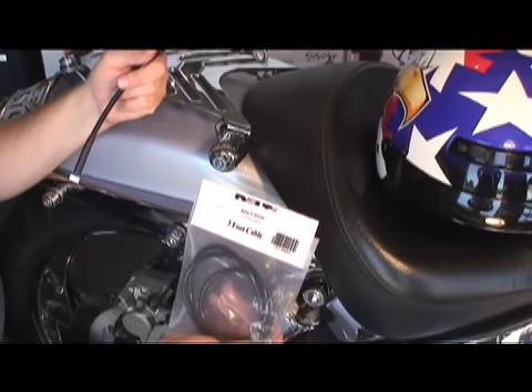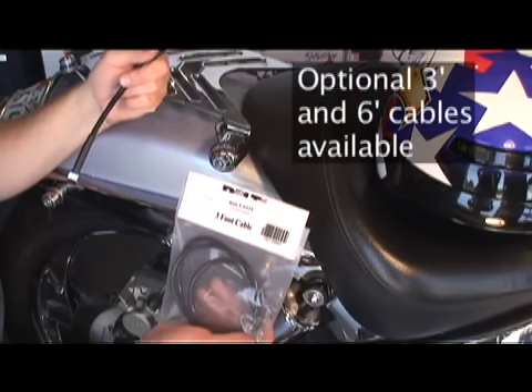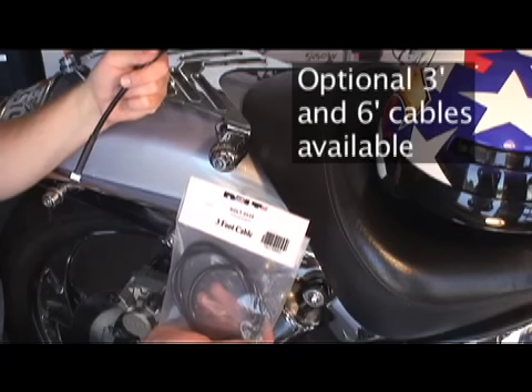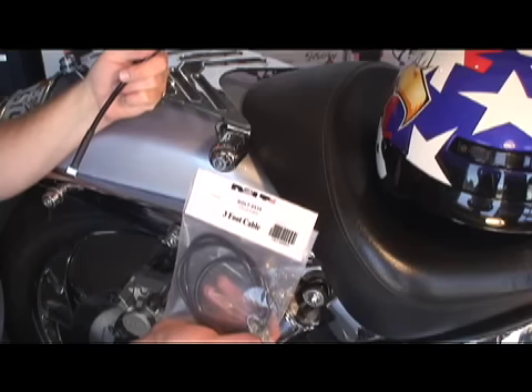The bolt lock comes with a 12-inch cable, but you can get cables up to six feet. For locking up two jackets and two helmets, the six-foot cable works great. In this instance, we're going to lock up one helmet and one jacket with a three-foot cable.